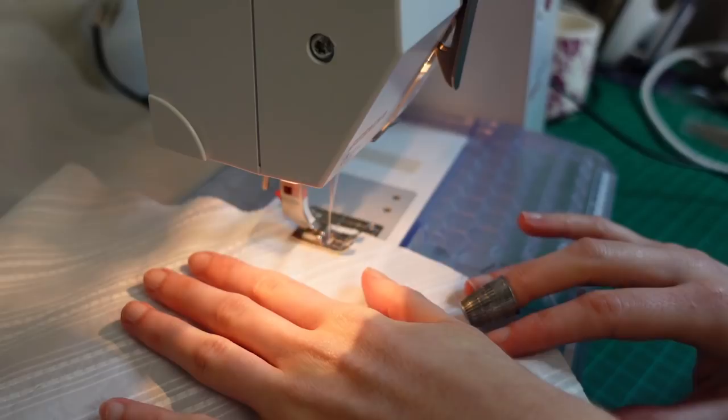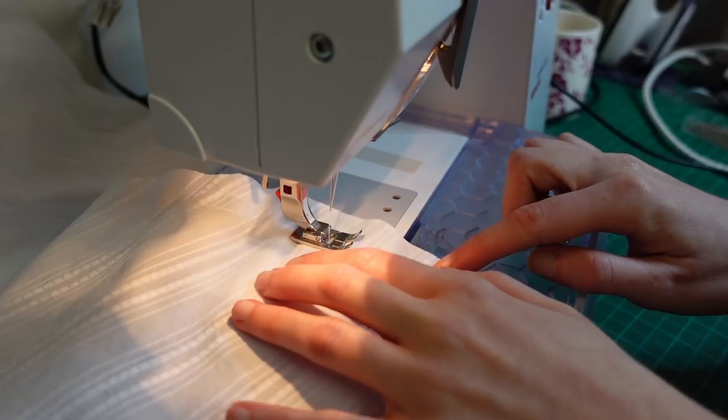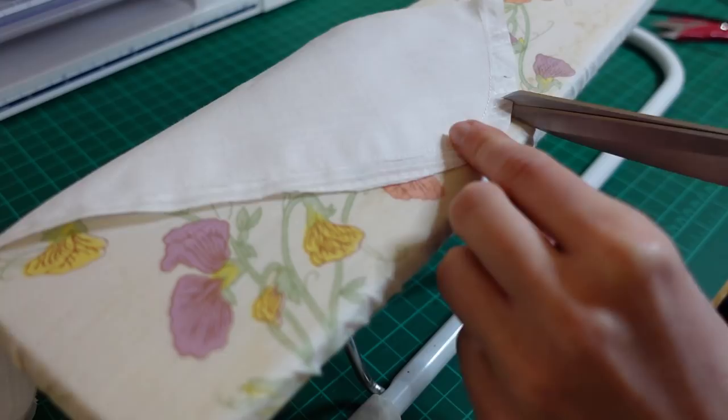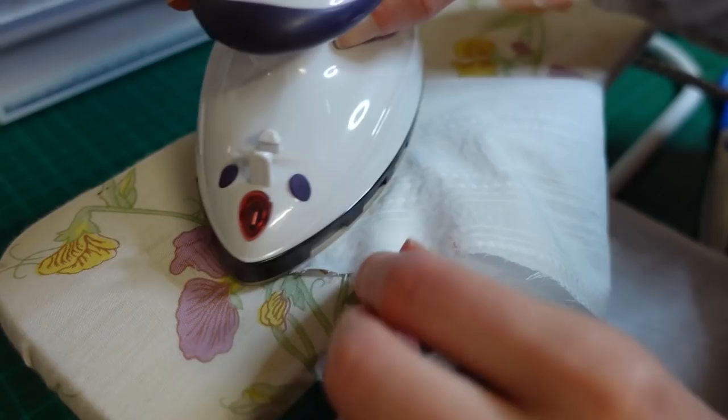I stitched in the darts and completed the basic bodice construction — side seams, shoulder seams, etc. — being very careful to precisely run off the end of each dart and tying off the loose threads for a sharper point. I pressed the darts using a tailor's ham, something I definitely didn't do at high school as we just didn't have them. The tailor's ham allows you to press fabric into a curved shape that imitates how it will lie on the body. I then made up all the other components of the blouse. I like to batch similar tasks together, which — as you'll know from my sewing with a disability video — helps save energy. I removed the tacking from the collar and graded the seam allowances for a crisp edge, then notched the curves to reduce bulk once turned through.